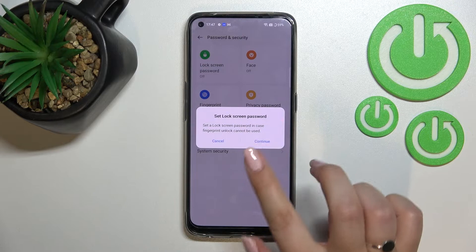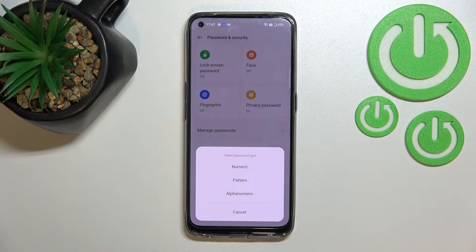So it's quite important. Let's tap on Continue. What's more, you will not be able to add the fingerprint without first adding the lock screen password.